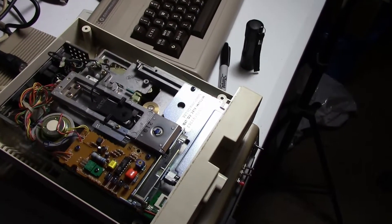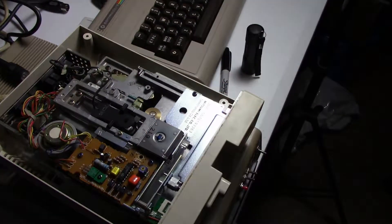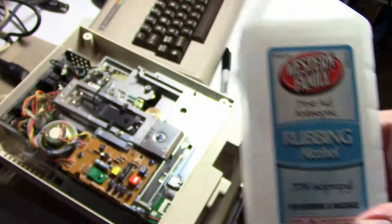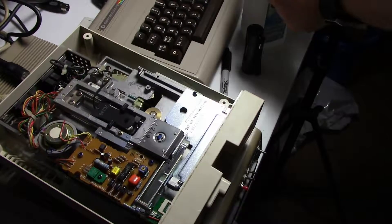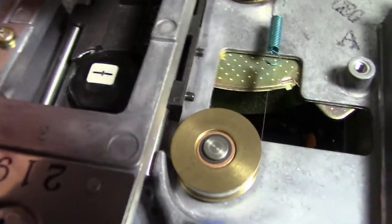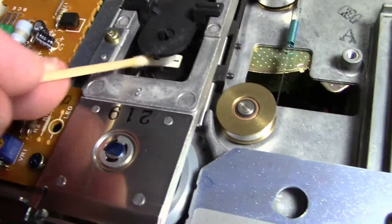Next thing you want to do is clean the read/write head in here. We're going to use some alcohol and a q-tip. I have other videos on YouTube on how to do this, but since this is a new drive we'll go ahead and show you again. There's just a little white patch we want to clean — get in here with the q-tip.